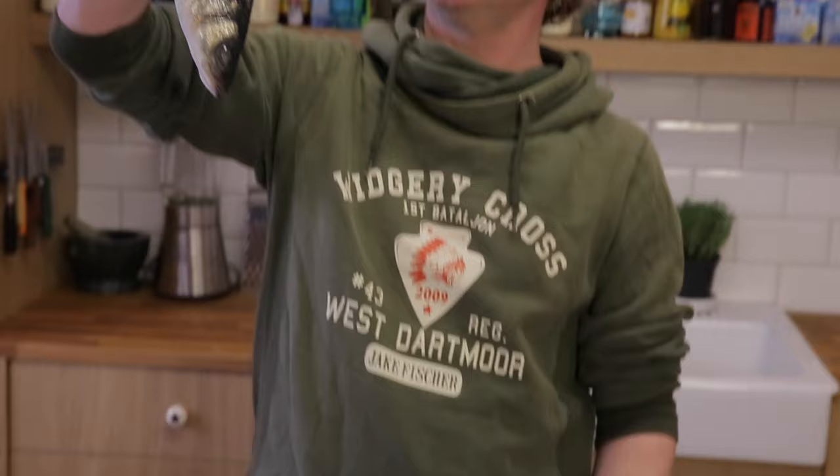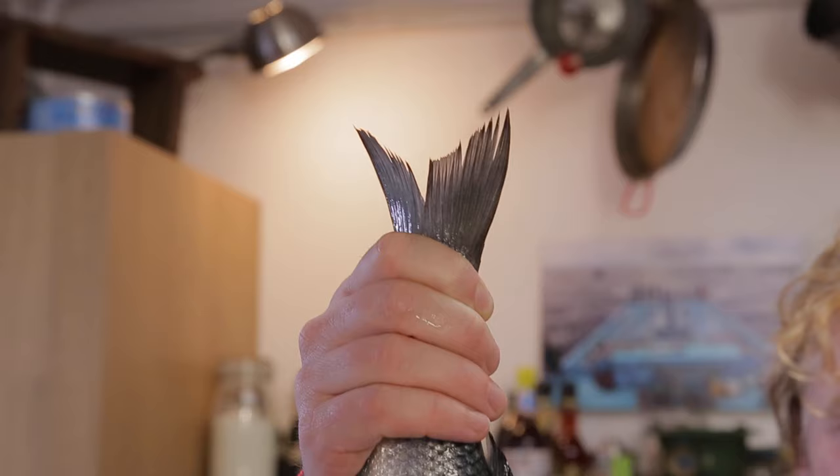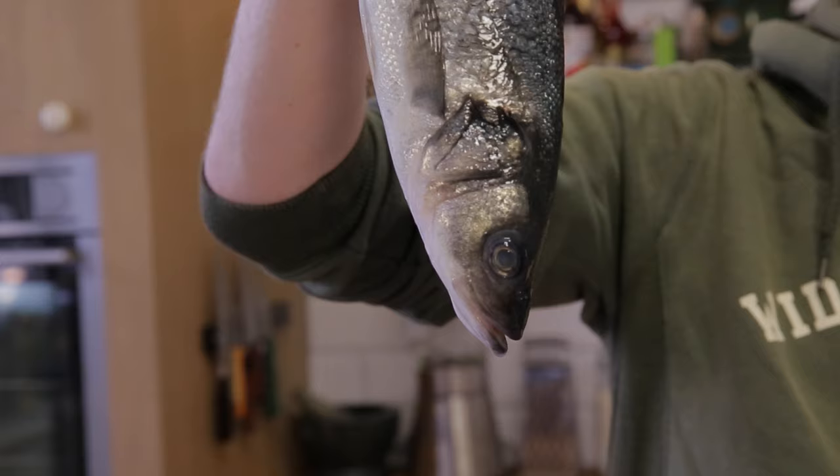This is sea bass, and a sea bass is a round fish — like cod, like haddock, like salmon. So if you practice the way I'm going to show you right now, you can almost fillet any round fish available.